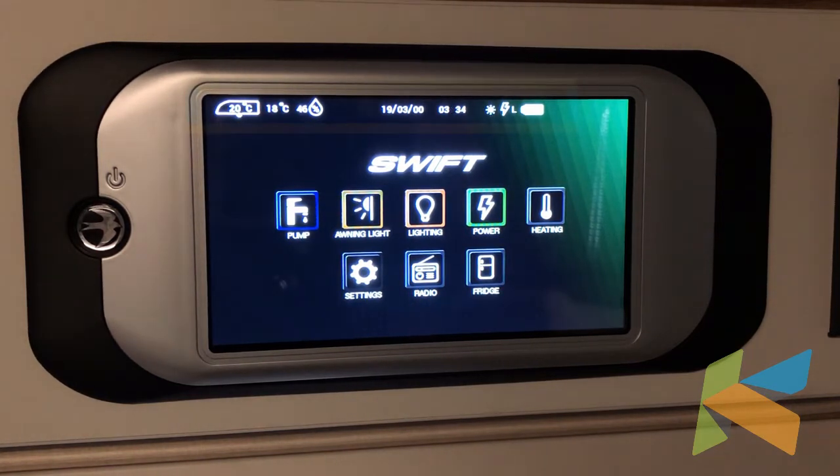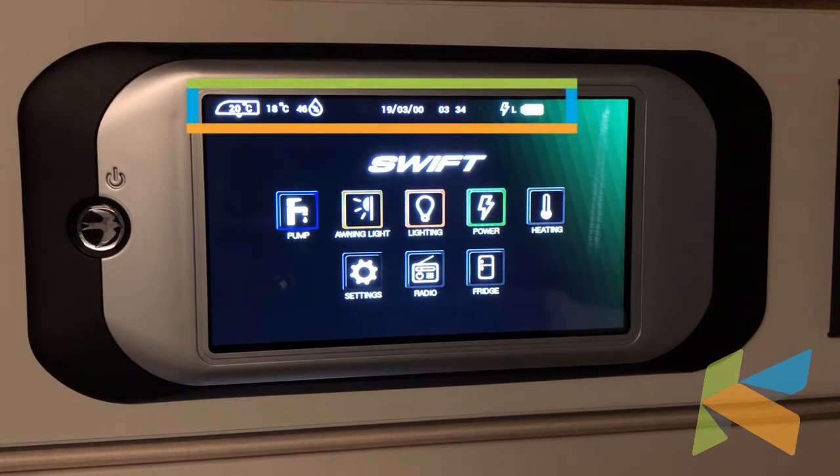We'll start with the status bar up at the top of the screen. So we've got 20 degrees on the left hand side — that shows us the internal temperature in the caravan. Next to it is the external temperature, humidity, time and date.